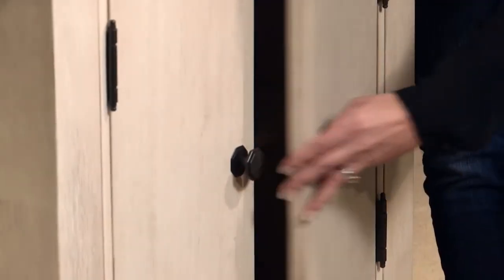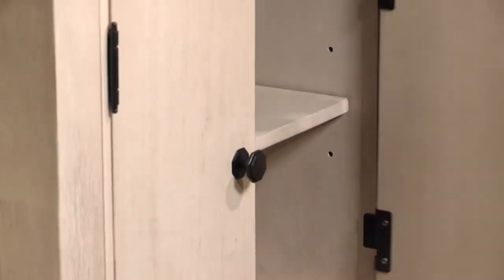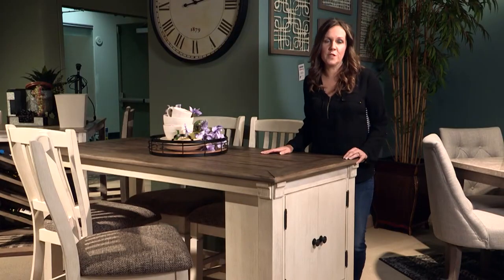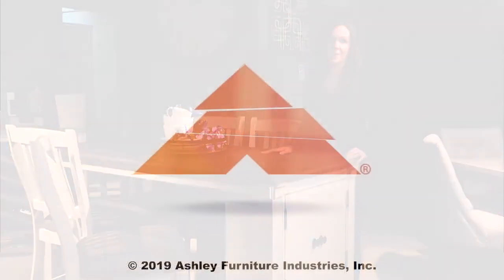There are storage doors that open up with an adjustable shelf, as well as a drawer on the bottom. The bar stool has a nice upholstered finish and scooped back. This piece is great for small spaces or an additional workstation.